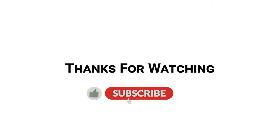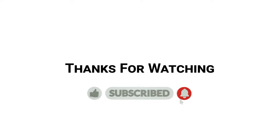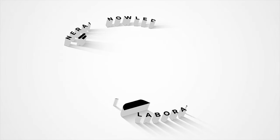Thanks for watching! Please do like and subscribe to my channel General Knowledge Laboratory, and press the bell icon to never miss new video updates. Take care.